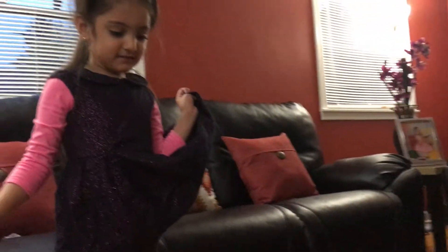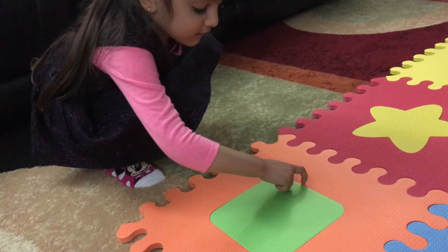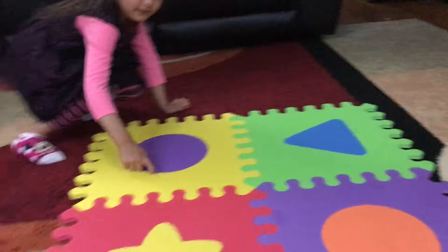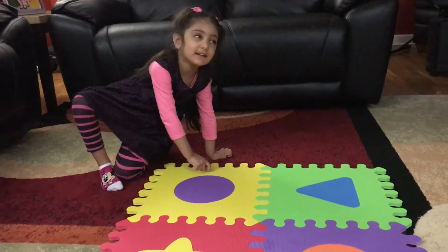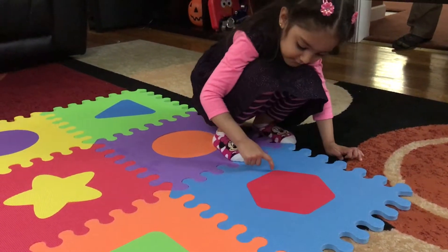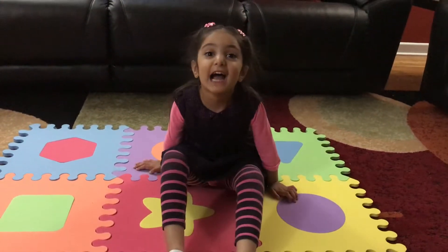It looks like a diamond star. Yeah, diamond star. Tell me how many corners the square has. One, two, three, four. Yes, four. Hooray! One. It's like a round circle wheel. Tell me how many corners the hexagon has. One, two, three, four, five, six. Six, yeah. If you like my video, please subscribe. Bye, bye!